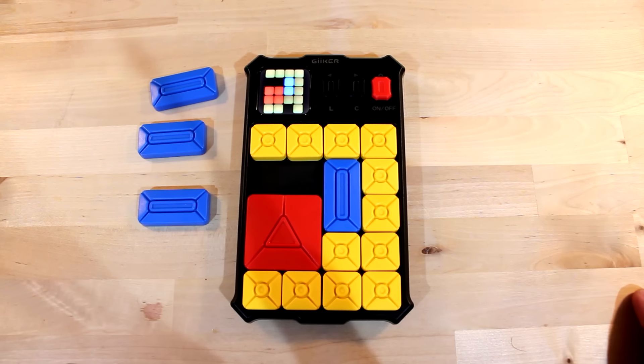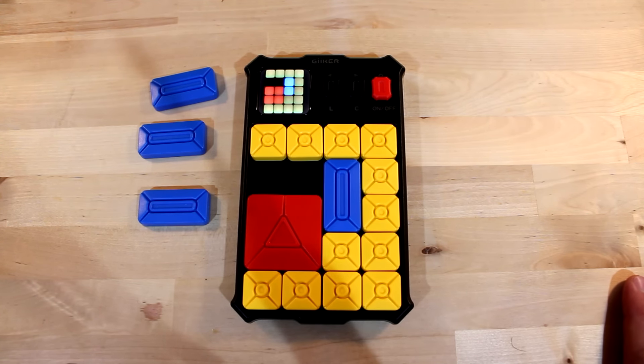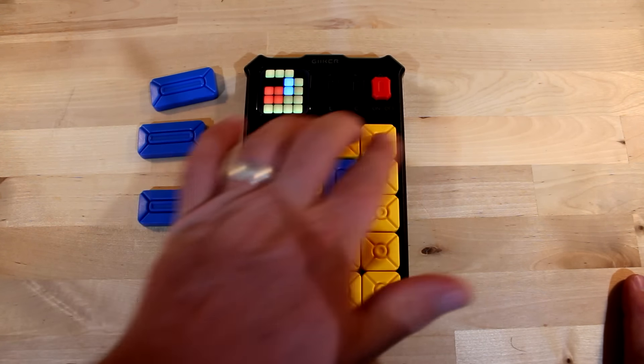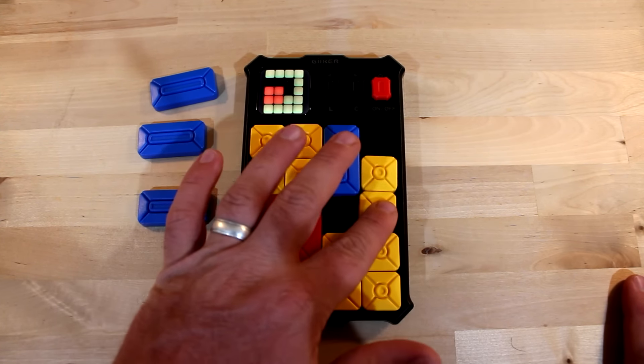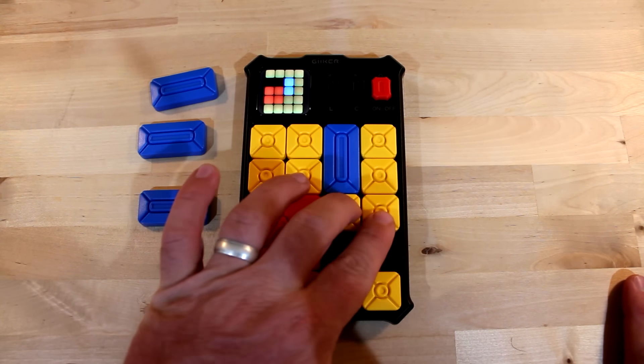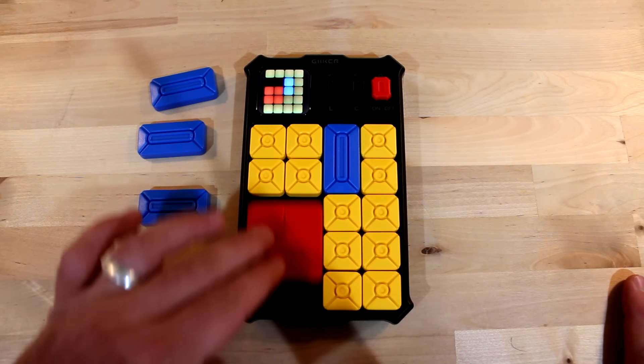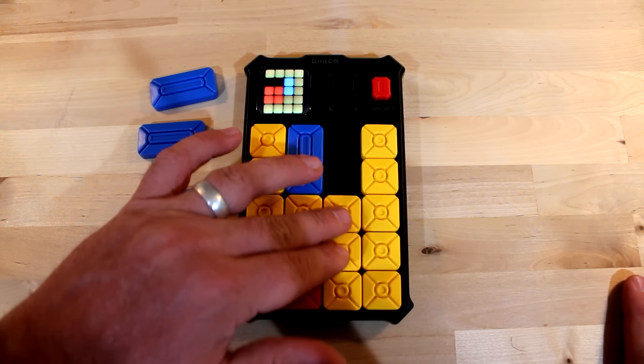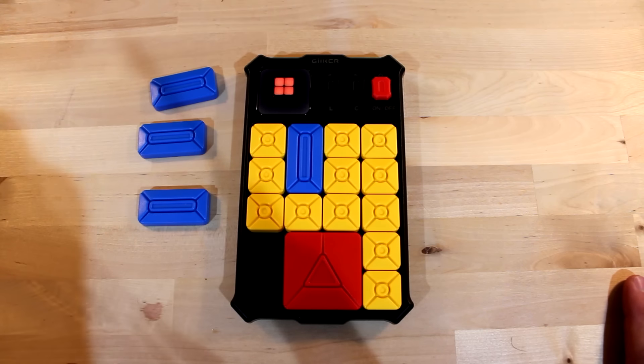Now that I have my board set up, all I have to do is figure out how to get the red block from here to there. You can move multiple pieces at the same time. I solved that first level — obviously that's pretty easy, and these first several levels are easy. After each level you do have to reset your board.